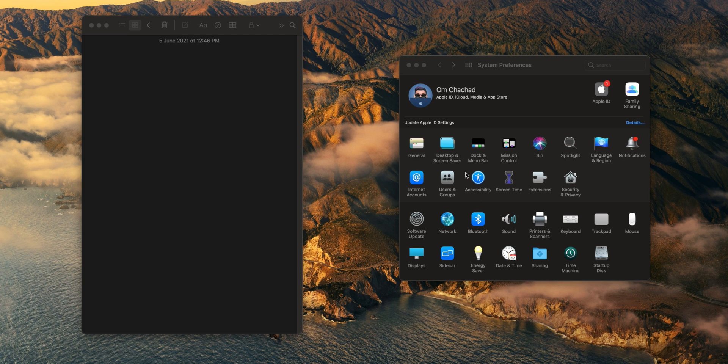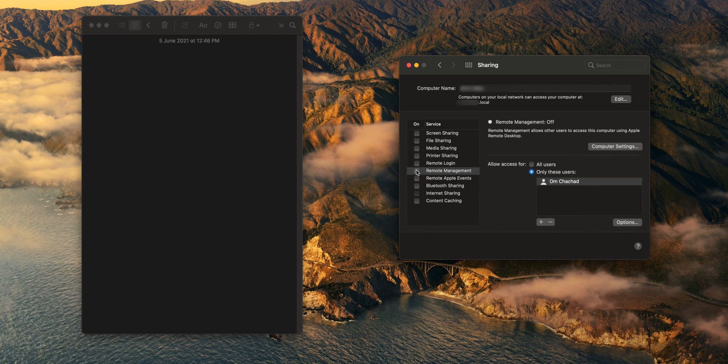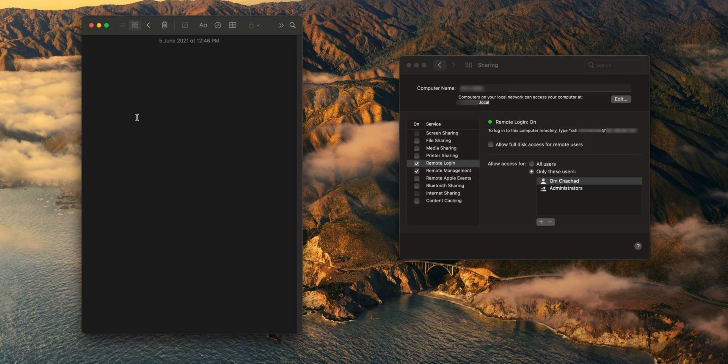We'll have to do a couple of things on the Mac first. Head over to System Preferences, then go to Sharing, then head over to Remote Management and enable that. Also head over to Remote Login and enable that. Under Remote Login, note down the address — computers on your local network can access your computer at your ID ending with dot local. Copy that and paste it into your Notes app.